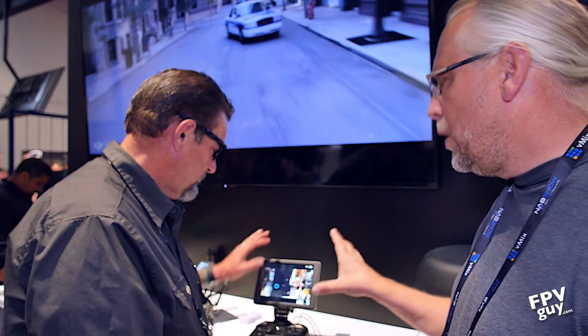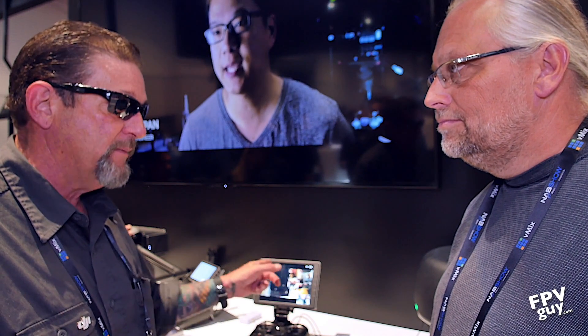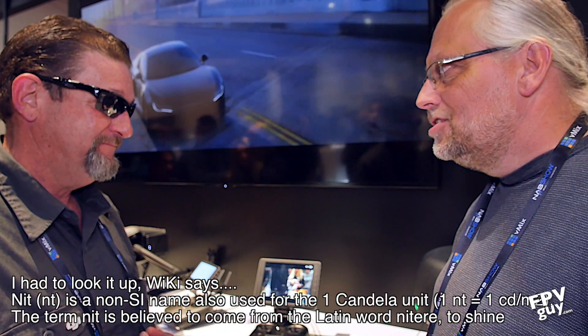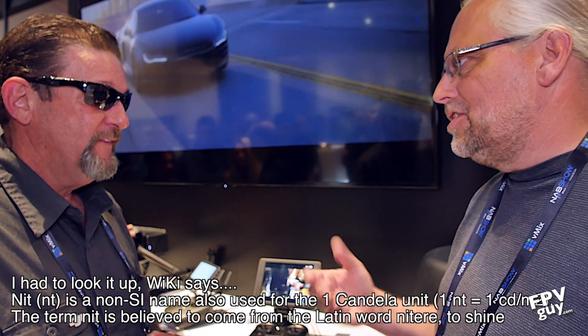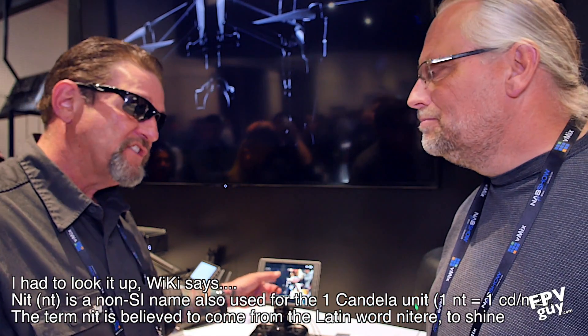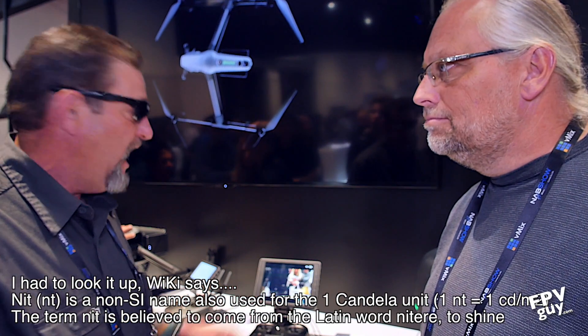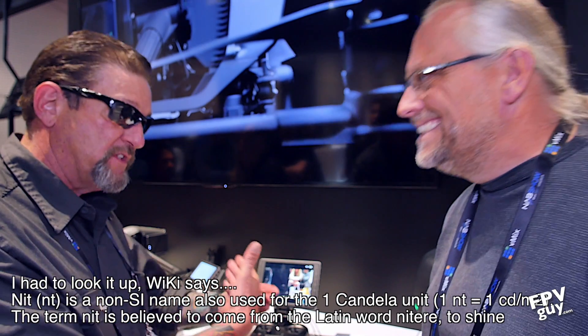This is twice the brightness of an iPad. An iPad Pro 9.7 is approximately 550 nits; this is 1000 nits. And this is not the brightest screen DJI is coming out with — they're coming out with a 2000-nit version. That means we can sit in the California desert and see the screen. I had to turn this 1000-nit screen down while shooting sunset in the desert because it was blinding me.